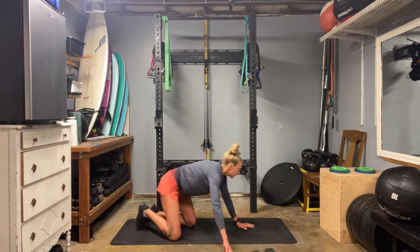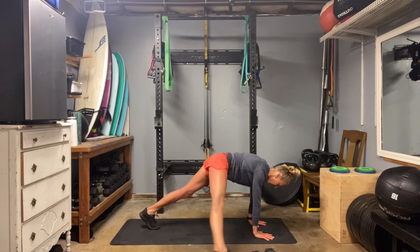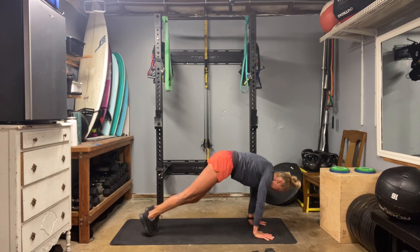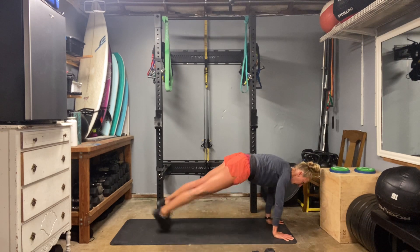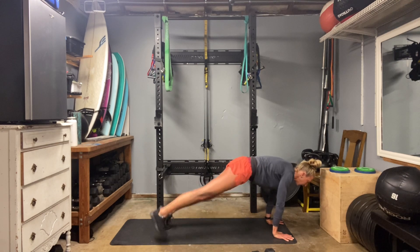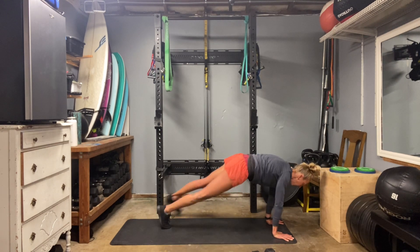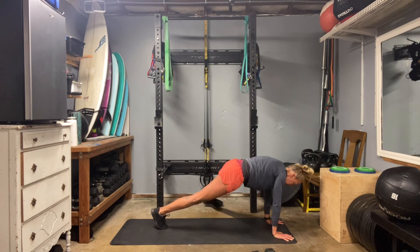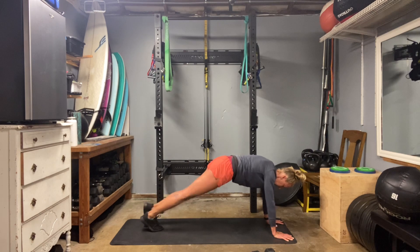No weights needed for this round. High plank — kick one toe out and then just a little shuffle to the other. Two, three. Get those shoulders set right over the fingertips. Seven, eight, nine, ten.